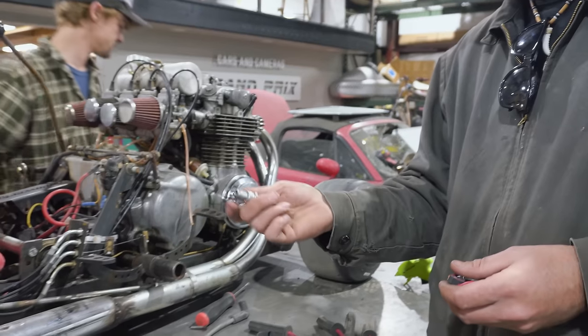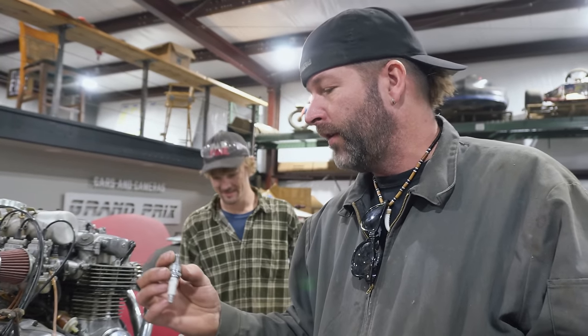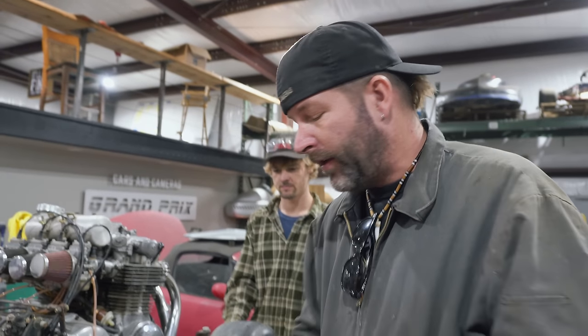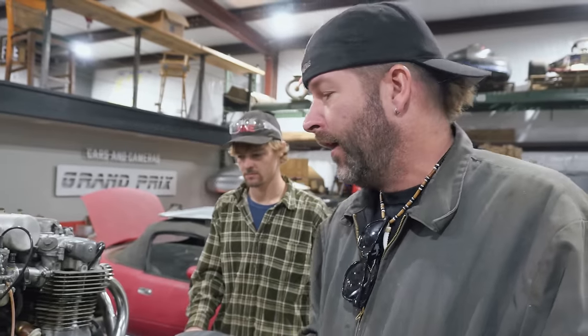We've got spark plugs — some brand new NGKs. Well, these are used, but that's okay, they're still going to work. I think the installation is going to be pretty straightforward. I just jinxed myself, didn't I?